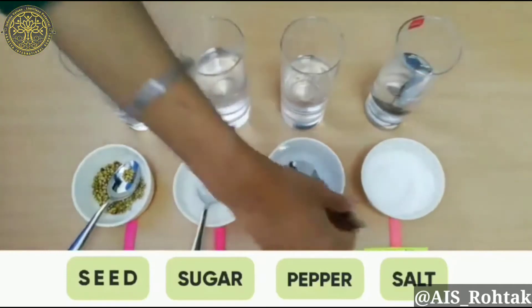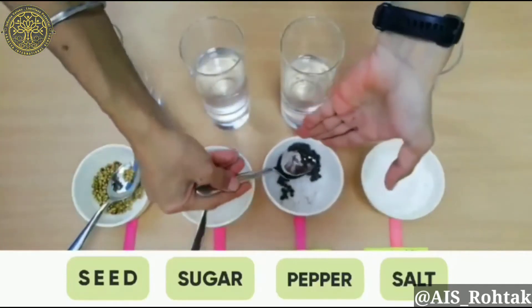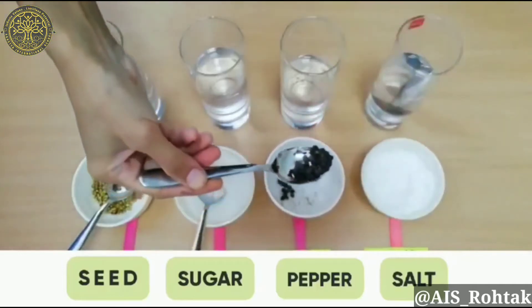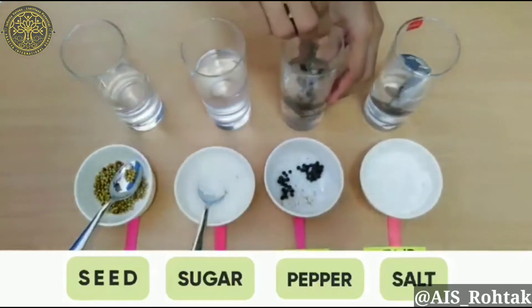Now here we have pepper. Take the pepper and mix it into the water. Again, stir it for about 30 seconds.